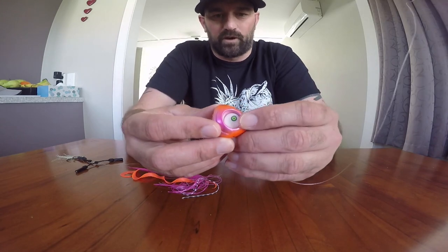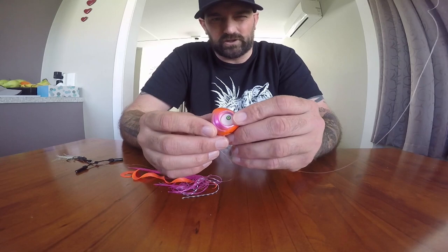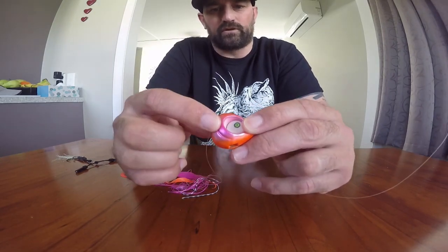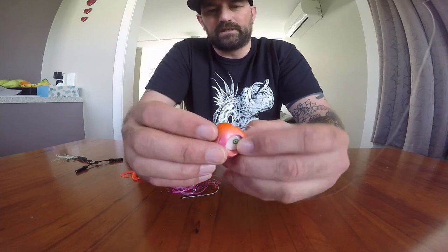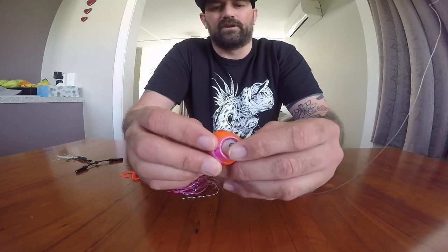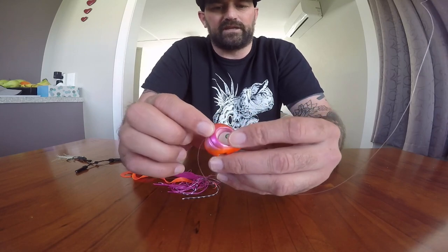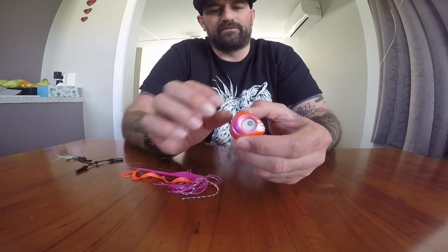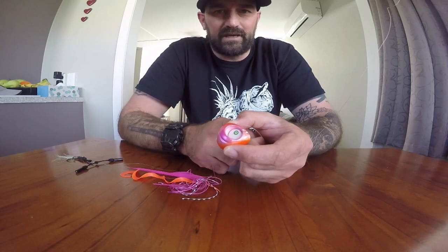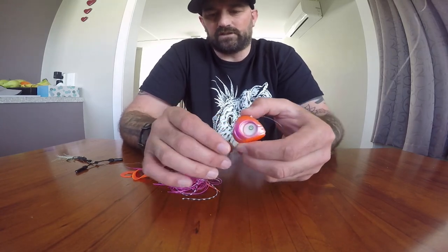Let's get to the Globite Grumpy Fish head. They come in four different colours: you've got the black mumbo, which is like a red and black; you've got the orange and pink, which this is - you can clearly see orange around the top and pink around the sides; then an orange one; and a straight pink one. So those are your four colours. They also come in four different weights: 60 gram, 80 gram - this is an 80 gram - then 100 gram and the bigger 140 gram.